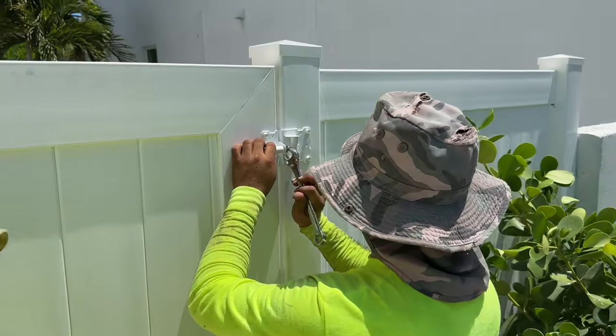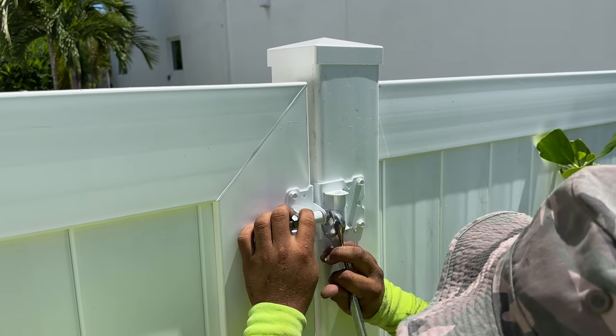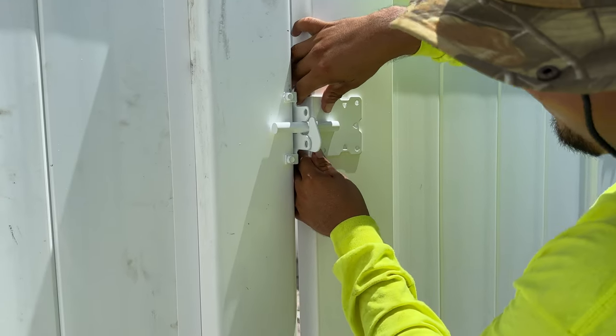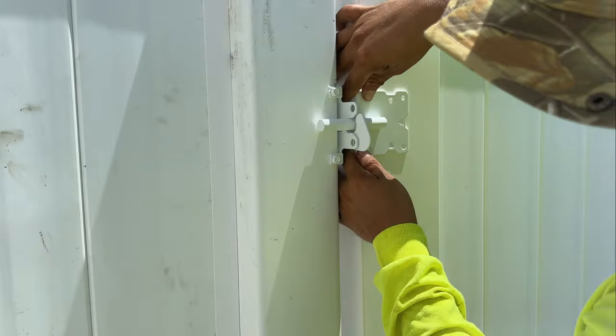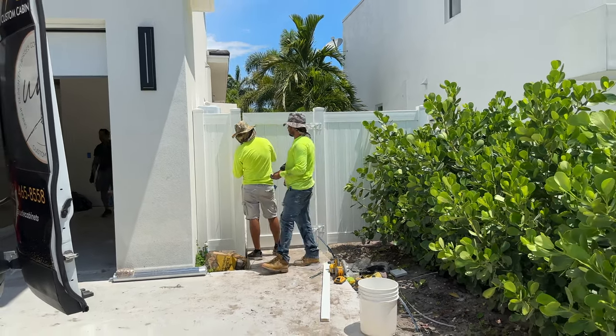The installed gate is then leveled with a mechanism on the adjustable hinges. Both sides of the gate latch are installed in the same manner, screwing the latch pieces directly to the PVC material. Final adjustments are made and the crew cleans up for the next job.